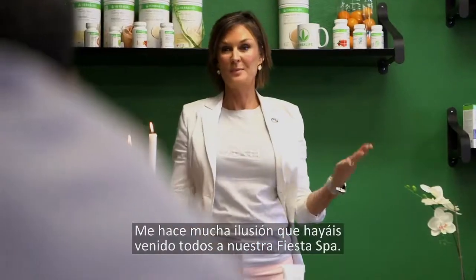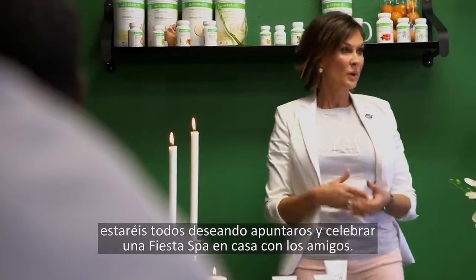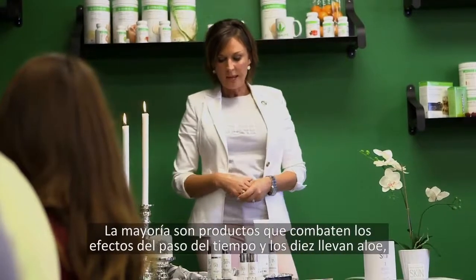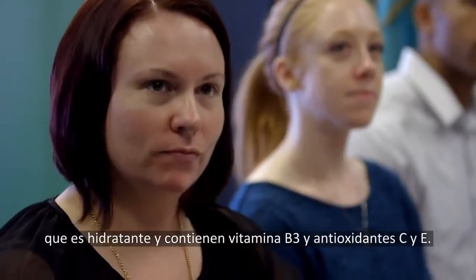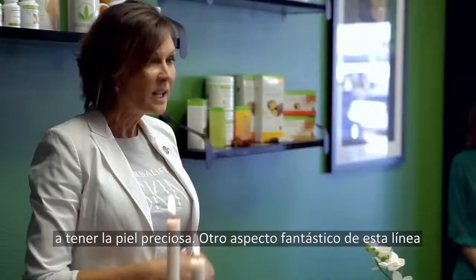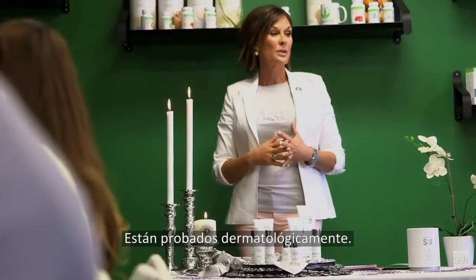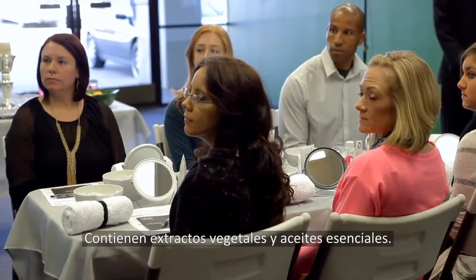I'm so excited that all of you showed up today for the spa party — it's going to be so much fun. I have a feeling at the end of it, you're all going to be wanting to sign up and have a spa party at your house with your friends. We started out with 10 products, so you're completely covered. This is mostly the anti-aging line. All 10 products have aloe in them, which is hydrating and soothing. We have vitamin B3 and antioxidant C and E — between those three it does a multitude of things to give you beautiful skin. Everything is sulfate-free, dermatologist tested, and the eye products have been ophthalmologist tested. They have botanical extracts and essential oils in them.